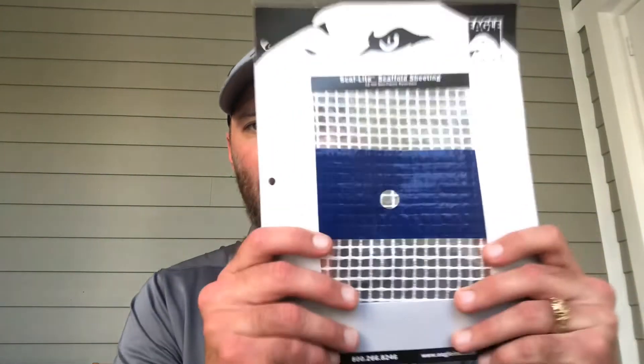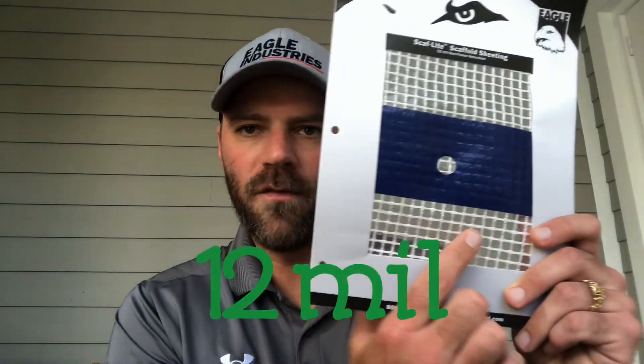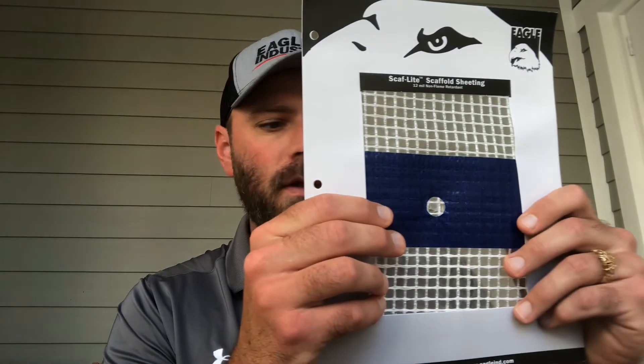Enter Scaflight. As you can see, this material is a little bit thicker than typical reinforced poly sheeting — it's 12 mils. It is also reinforced along the seam; this blue seam is double the regular material, so this is a 24 mil seam. The ease of installation comes with the eyelet — it installs from the inside.